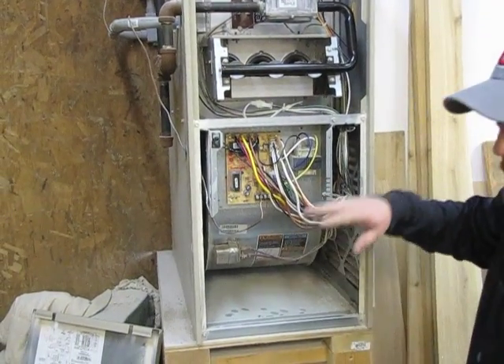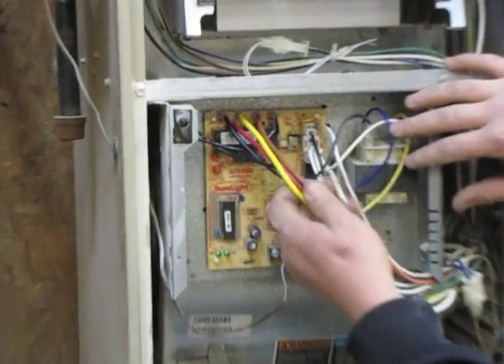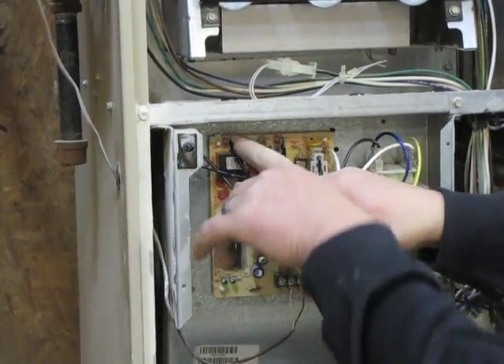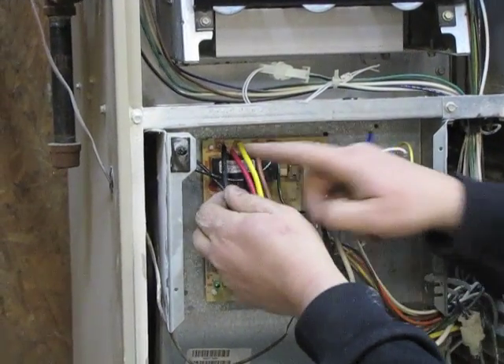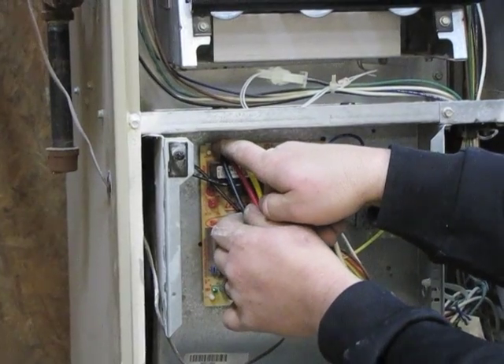After doing that, you have a couple of options on the blower leads. One thing you can do is cut the wires and leave them attached to the board so you can remember where they went. Or you can write down the color of the wire and what terminal it goes to.